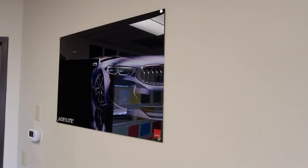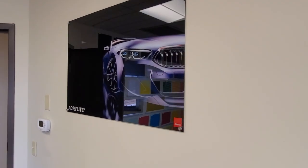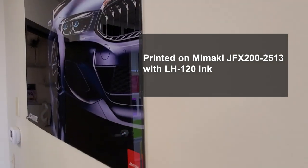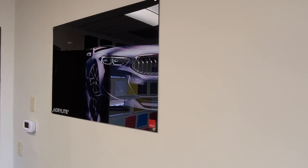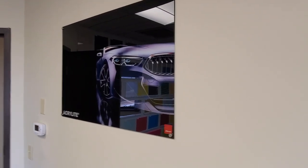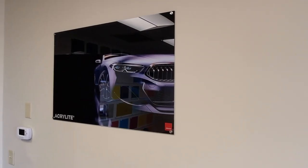Another application where Acrylite digital print sheet is a natural is artwork on the wall. We're looking at a poster-size print mounted on the wall — this is Acrylite digital print sheet. You can see you still get that nice acrylic edge even though it's not laser cut, and you get a very nice glossy appearance with some reflections. It's mounted directly to the wall with these little button-type mounts, and you could also use standoffs for a more dramatic appearance.